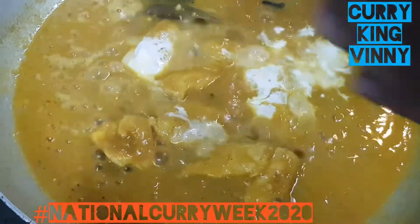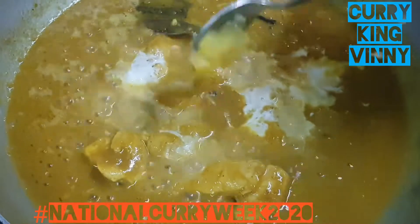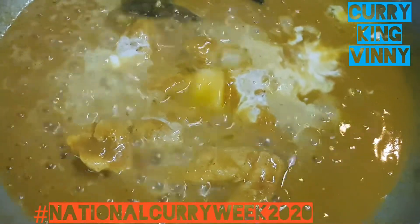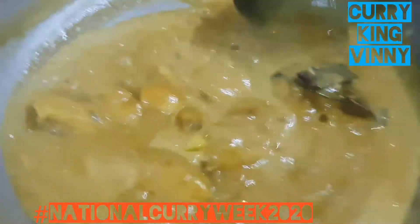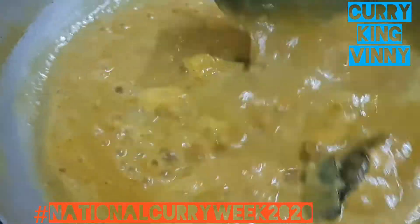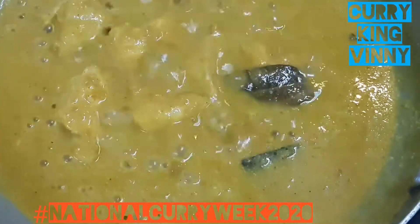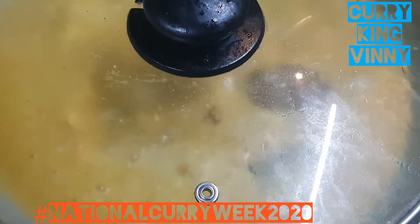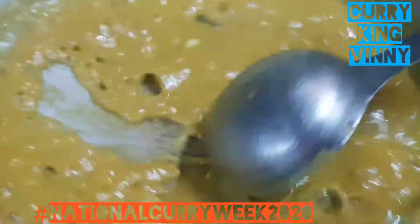Generally when you add cream to a dish you add it right at the end, but in the korma we want to add the cream and butter about two minutes before the end, so it gets thoroughly cooked and adds more creaminess to the sauce. Also, if you add green chili paste or green chili powder, it won't turn the korma red — that's all I wanted to say.